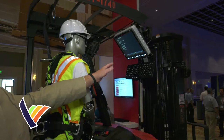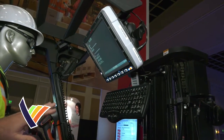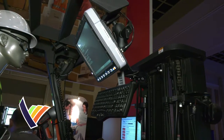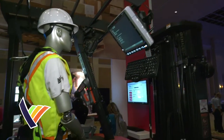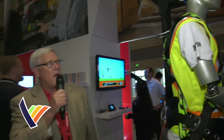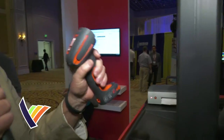We have the VM3 full screen Windows 10 computer that ties into any ERP system. We have the mounting capability, we have a keyboard on that VM3, and then over here on this side we have the long-range Bluetooth scanner.